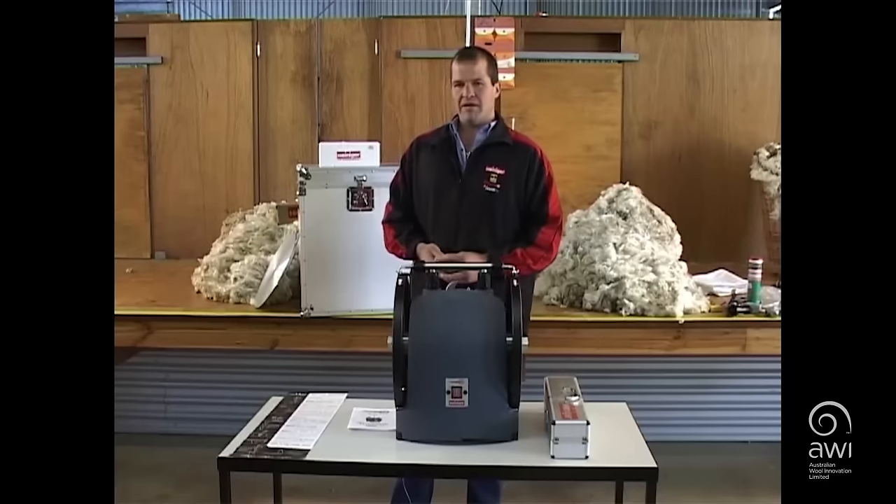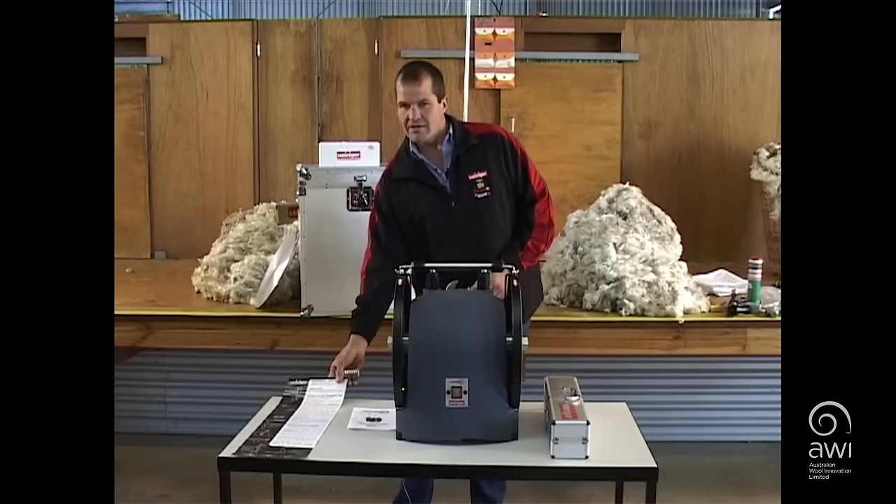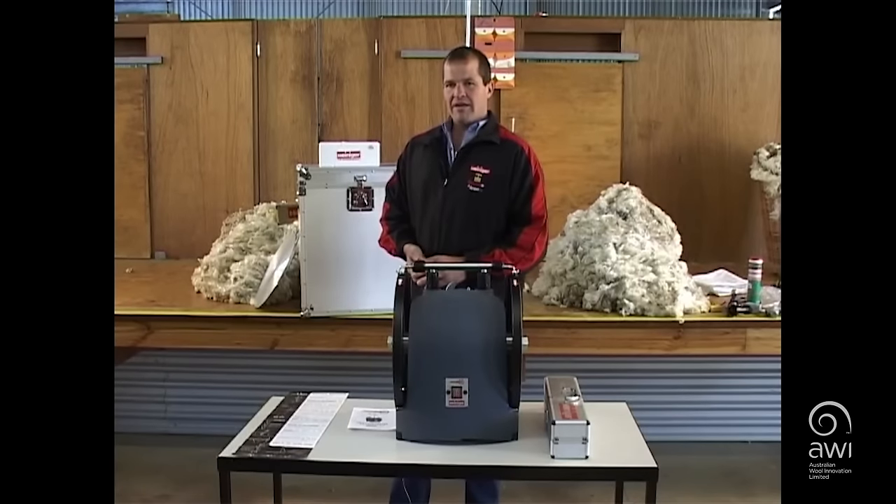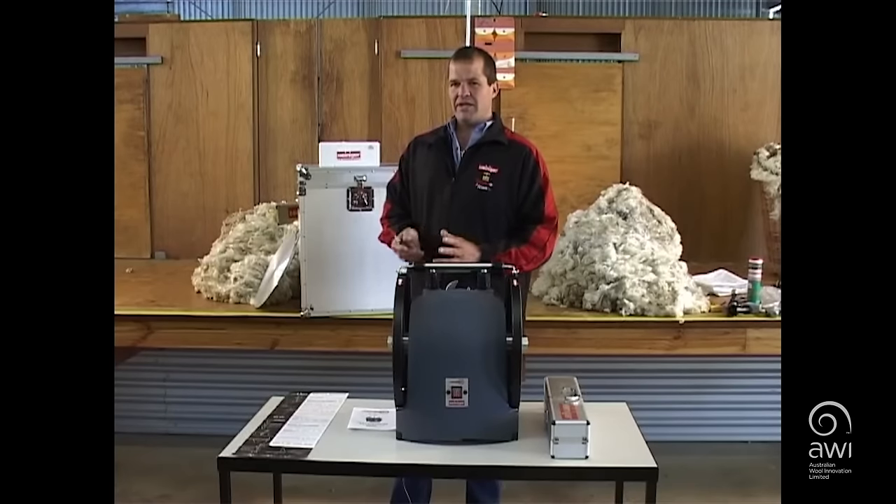The grinder and pendulum both come with instructions. You can nail them to the wall where you're grinding, and if you make any changes at all with your grinding, keep faith in it and at least grind your gear three times to get the full result out of what you've done.